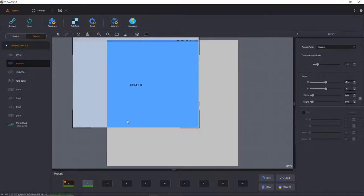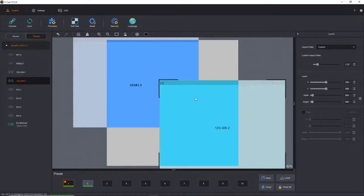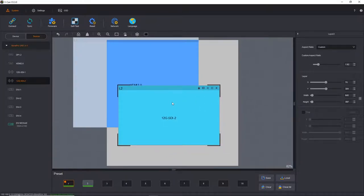Because the UHD Junior supports a second PIP, I can grab a second input — for example one of the 12G inputs — drag it over and get a second window. You can freely grab and scale the windows using the mouse, or on the right-hand side using the layer properties, you can type in the exact pixel size you want, so you can be very precise.